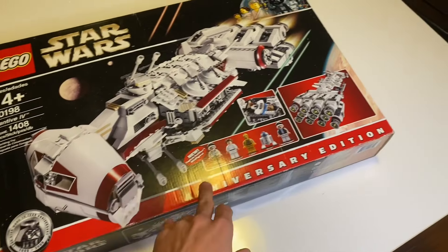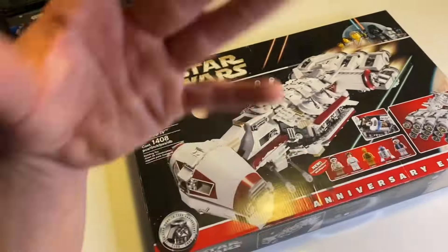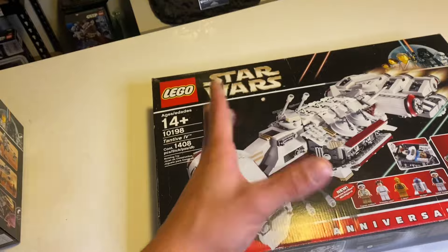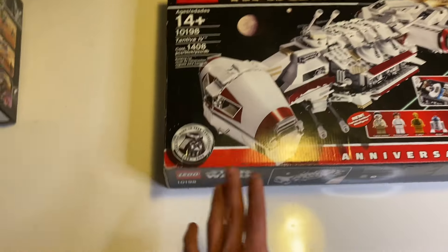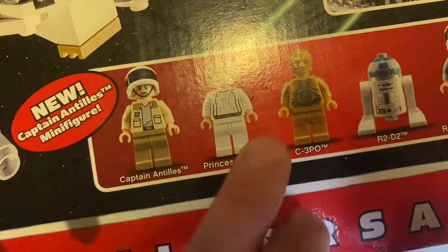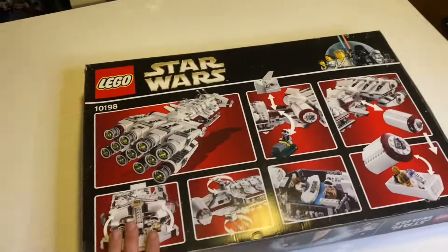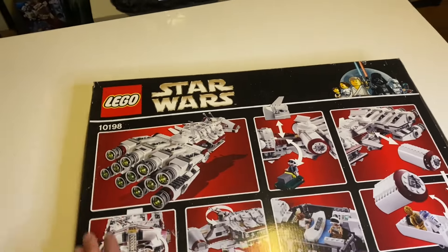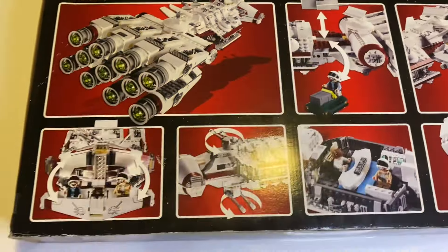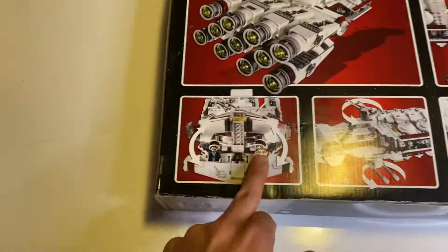The fifth set is the 10198 Tantive 4, one of my favorites. It says 'Anniversary Edition' and includes a very expensive Captain Antilles minifigure, Princess Leia, C-3PO, R2-D2, and a Rebel Trooper. There were inconsistencies — you could get a smooth-hair Leia variant. You also had a chance to find a chrome Darth Vader inside. I do have a chrome Darth Vader and a Princess Leia with smooth hair in my collection. The back features an escape pod and a rebel trooper, and there's a little interior at the front.